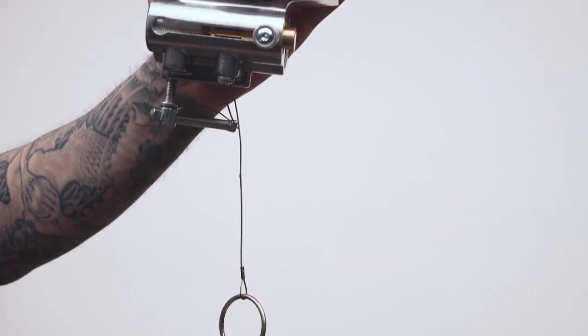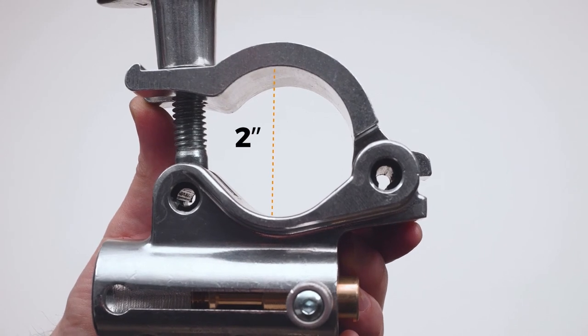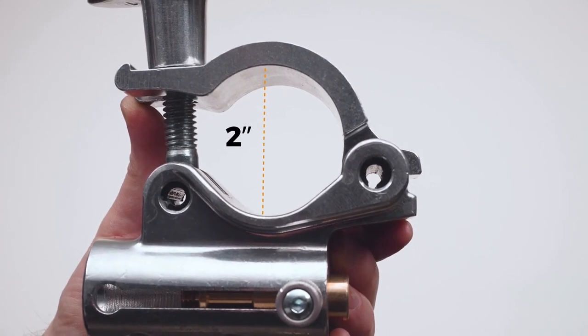The safety pin is tethered to the coupler with a steel cable for easy access. The TV couplers are designed for 2-inch diameter tubing, or 48 to 51 millimeters.